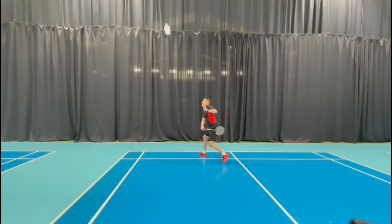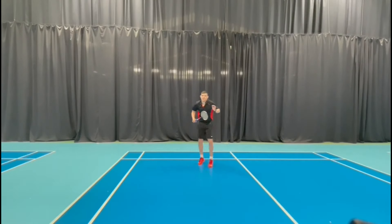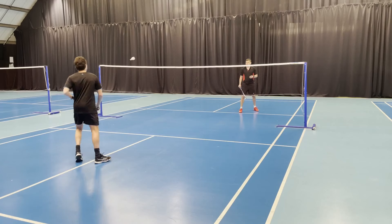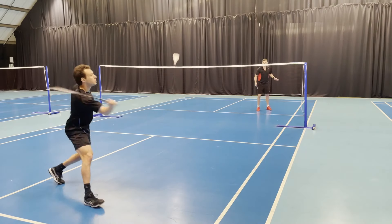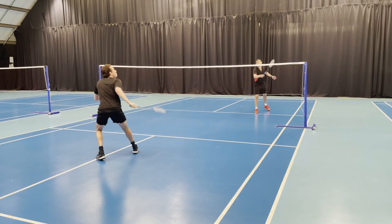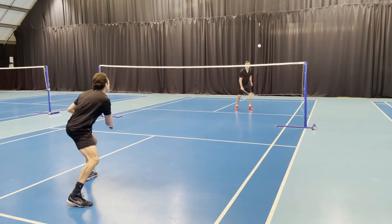Looking at routines and ways to practice these key points, the first thing we'd recommend is starting with one shot at a time. This gives you time to reflect on the key points and integrate them as habits. For the straight drop, the feeder puts the player under pressure by feeding flat into the corner, making sure the shuttle gets behind them. Keep your technique nice and smooth, pulling through the shuttle to control the pace and height of the shot.